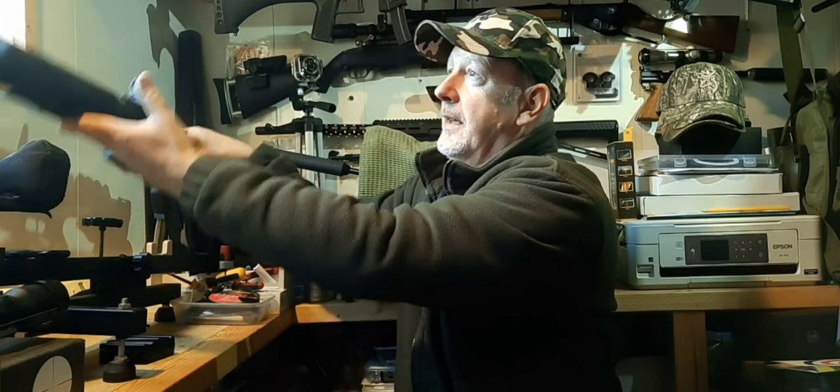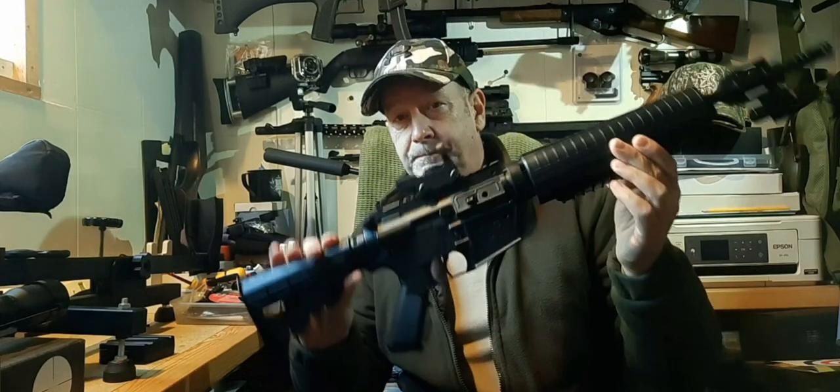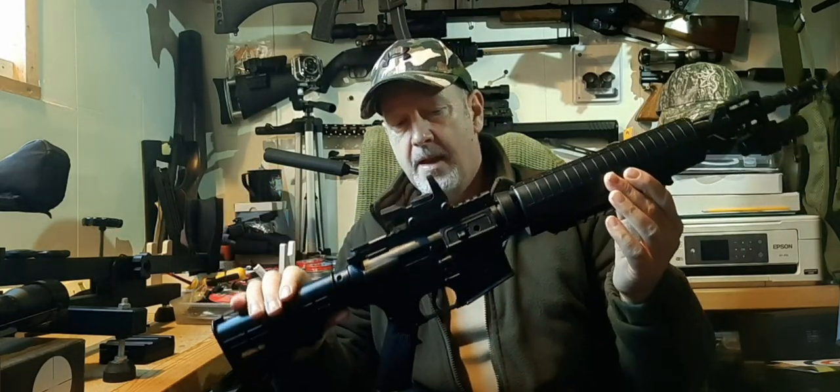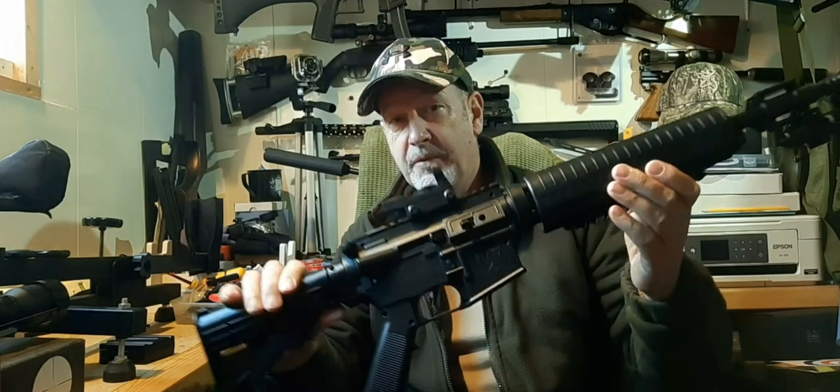Welcome back to Rayleigh Gun Adventures. Today I've got the Crossman M4 177, which is a multi-pump BB and pellet-firing air rifle. It's obviously based on the M4 carbine, and styling-wise it's pretty good — pretty realistic.